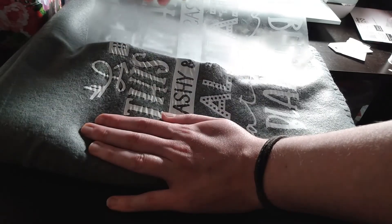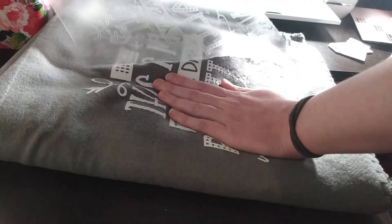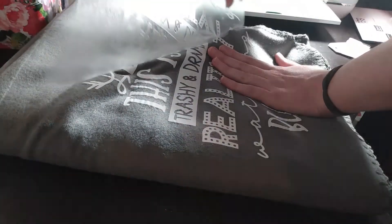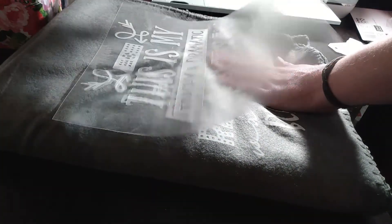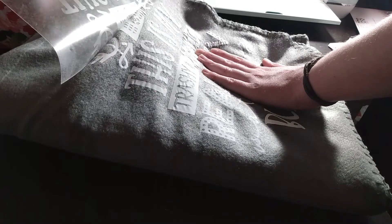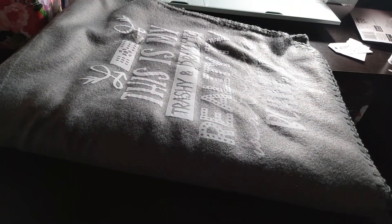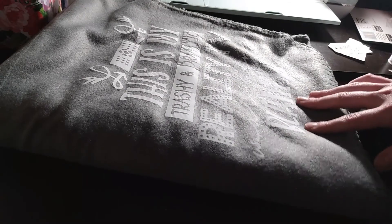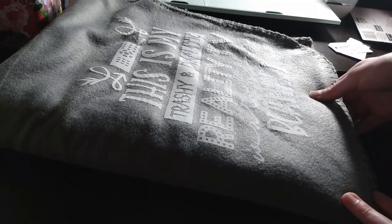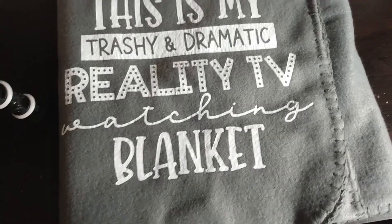Once it's all the way off, I'm going to give it another press. I do this with everything I make — after I peel the plastic off I always press it again, just for security that everything is stuck on there. And here you go. Now we have our wonderfully beautiful blankets that are customized just how we want them. I really like this blanket and I'm going to keep it for myself, actually, because I love my reality TV and I think it's the perfect blanket for me.